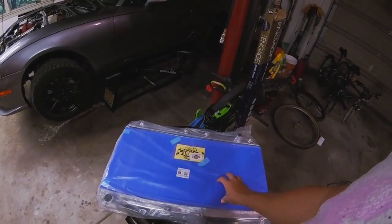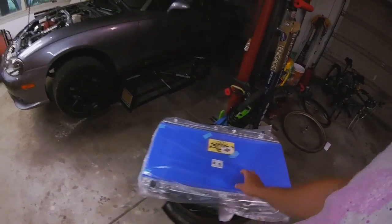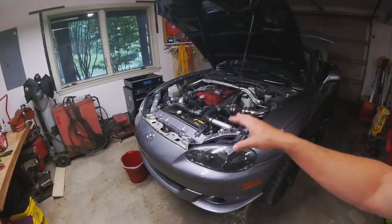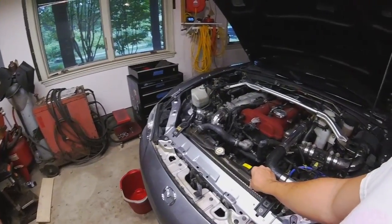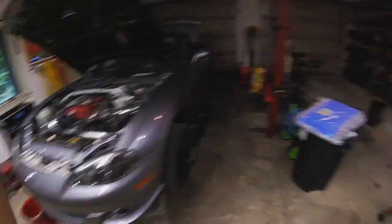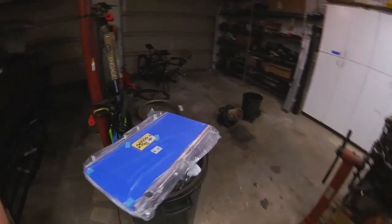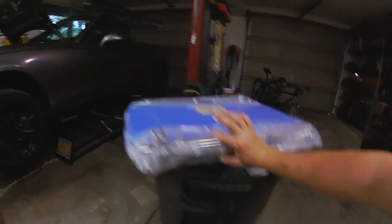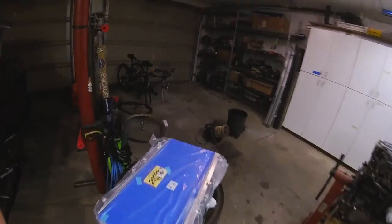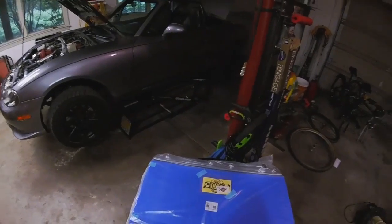This is an NB replacement radiator, and it works on all the NB chassis cars. The Mazda Speed radiator from the factory is a little different than the regular NB radiator — it has a little extra cooling capacity — but the aftermarket is all the same. It's a much thicker core, as you can see, and it's all aluminum construction, and you'll see that as we take the material off.